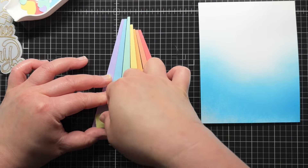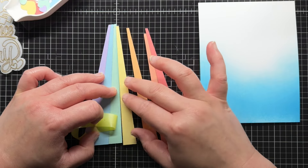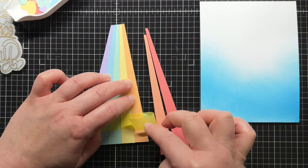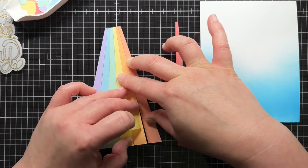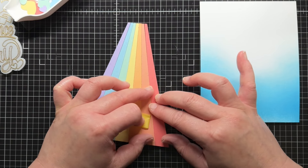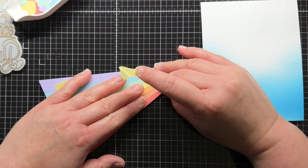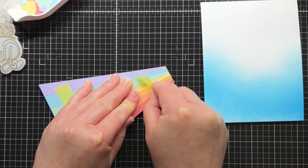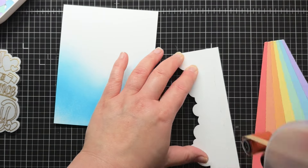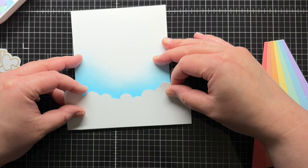And now it's time to start putting my card together. First, I turn over all of the rainbow pieces and line them up backwards. I apply temporary tape to the cardstock pieces to keep the rainbow in place. Then I adhere the taller cloud layer to my blended panel with ATG adhesive and trim off the excess. I like how the blending line echoes the die cut shape of the clouds.